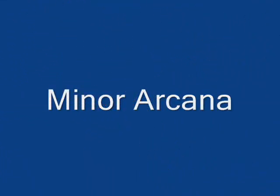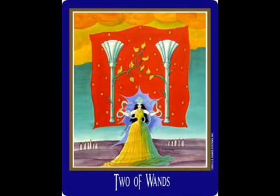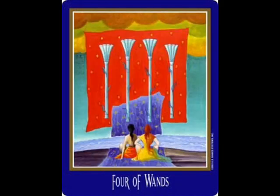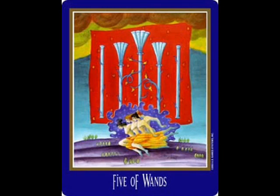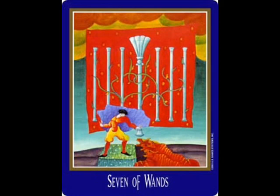Here we are at the Minor Arcana and the Wands. As I said, in between Waite and Marseille style — respective number of whatever's there, and usually something to portray its meaning. In these cards, they all have, like, a piece of cloth behind them. If you first see this deck, because this was the only tarot card deck I first ever saw, and then saw other decks, it can be misleading. But it's just a very intriguing way of how the creator did this.